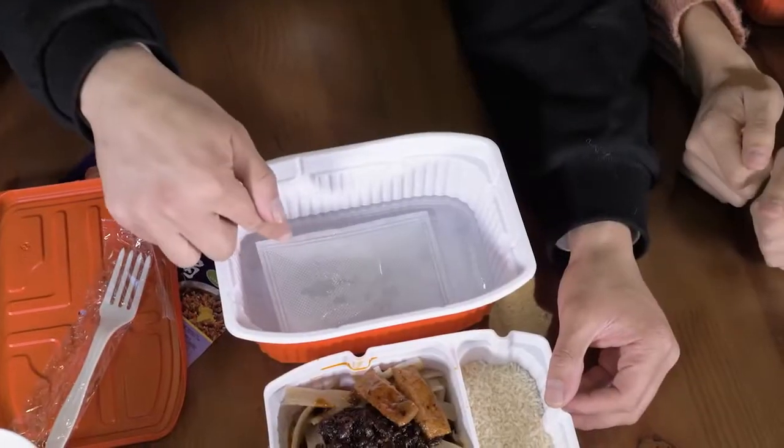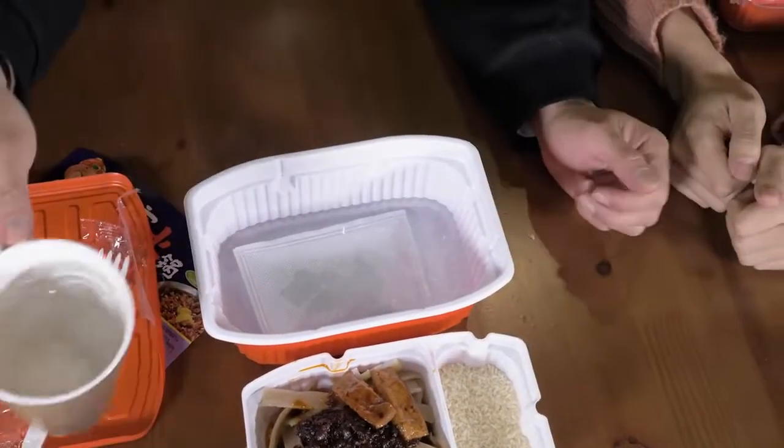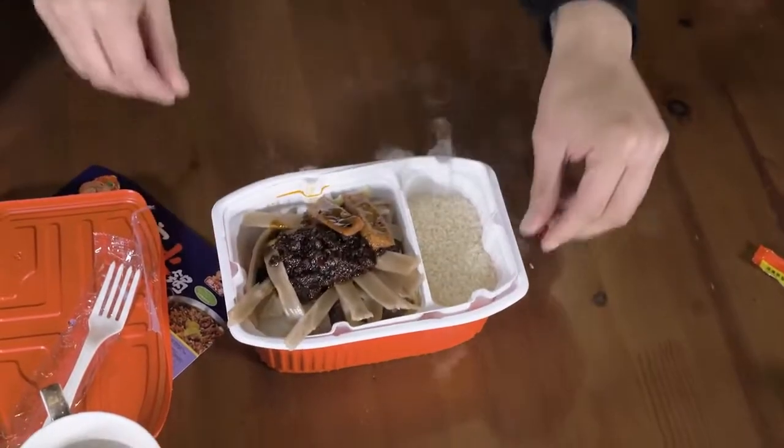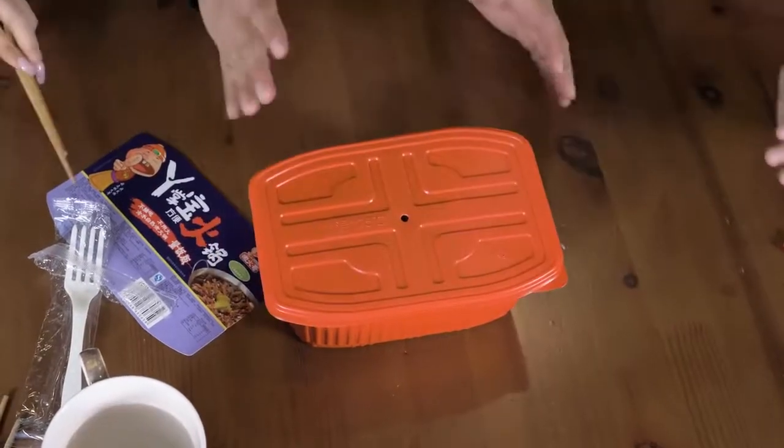A few moments later... Oh my, it's boiling, yo! I can hear it! I can hear it! It's rising! Look! I think we need more water. Look, look! The seal's still up! Whoa! Whoa! I covered it! Oh my gosh! Hold up! That is crazy! I kind of just want to watch it boil. I don't even want to cover it up. That was nuts. We're going to let this boil.